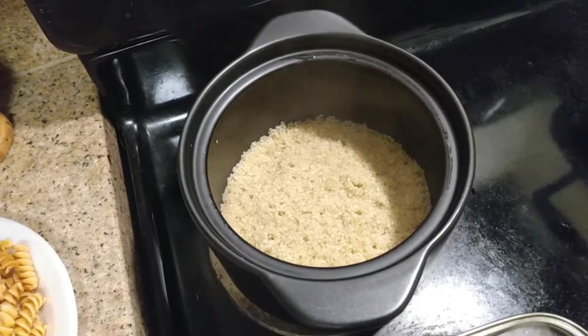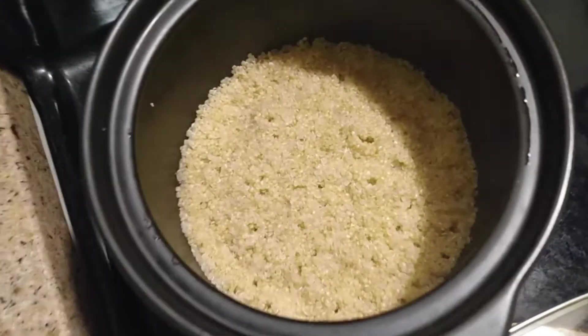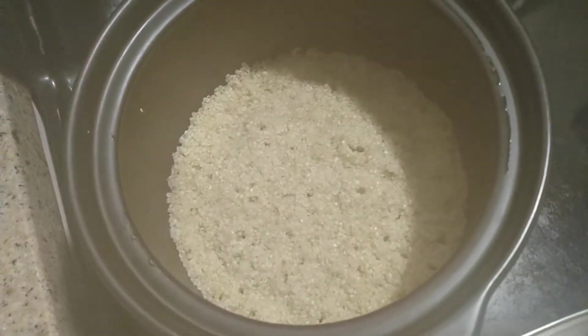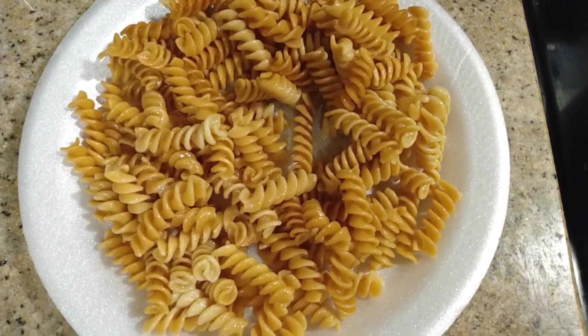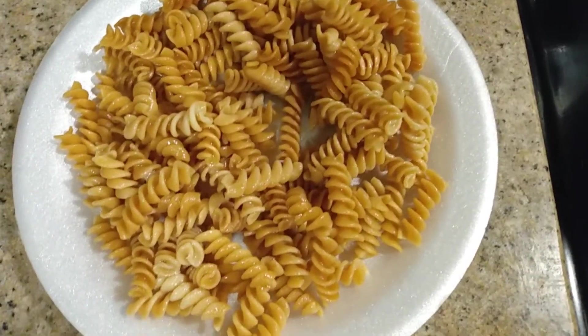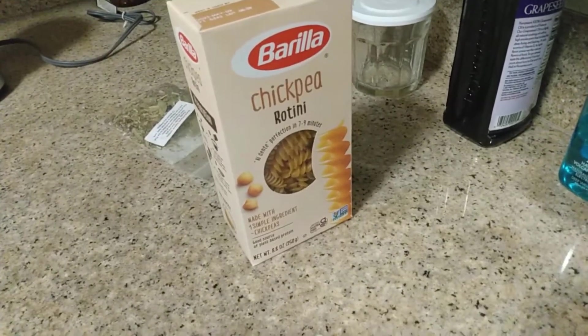So this is what I'm about to eat — I'm just setting it up. There's some quinoa right there. It's still hot, I just turned the stove off. And then there's some chickpeas pasta — I love that chickpea flour stuff. There's some rotini style right here.